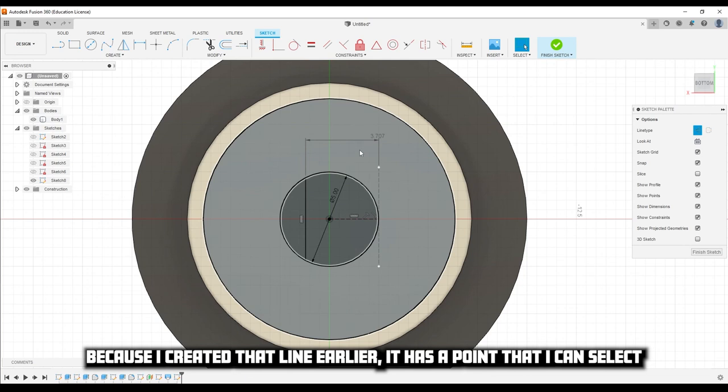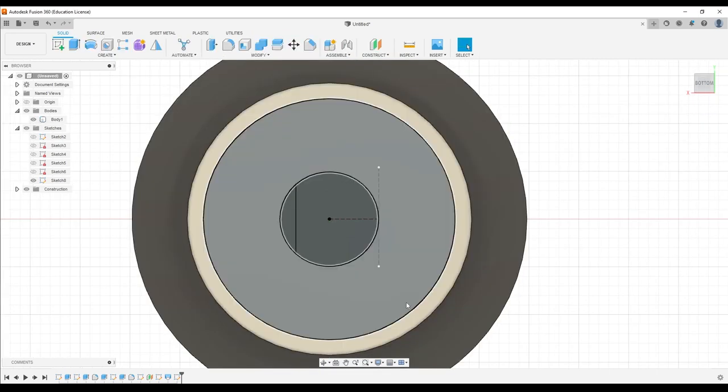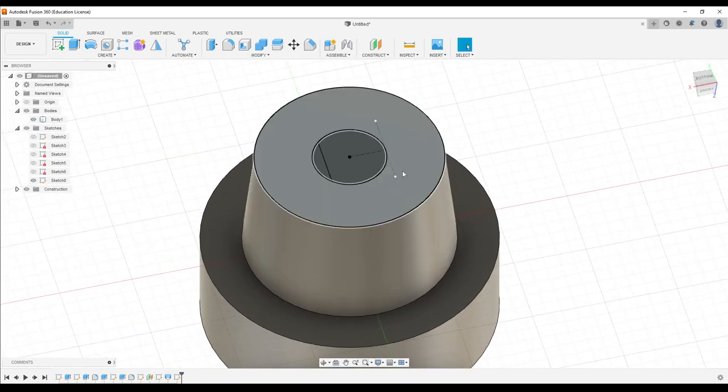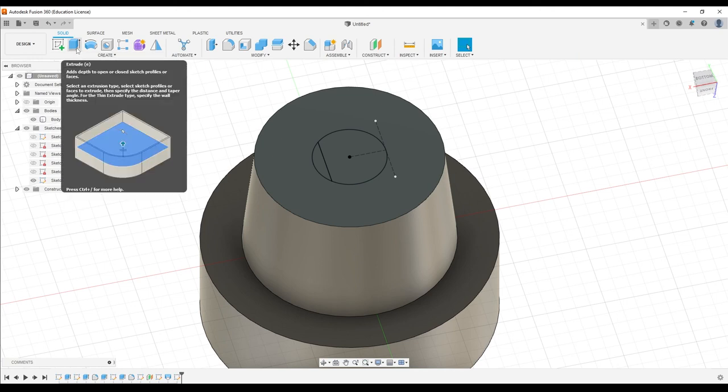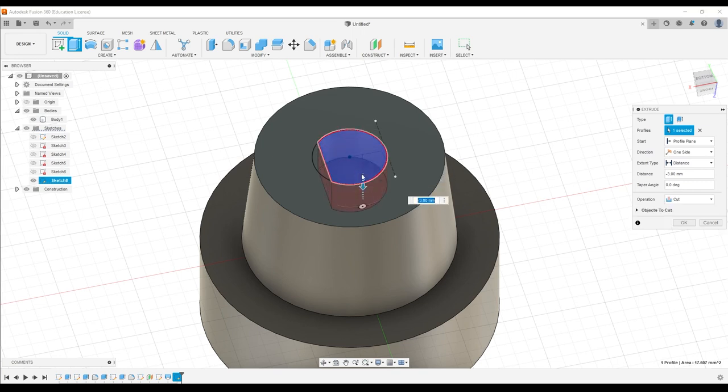That's all coincident means, and you can use constraints however you want. This dimension is not 3.707 — it's actually supposed to be 4.2, so I'm going to double-click it and change it. Because I had that constraint, the only thing allowed to move is the line I want to move. We finished it — it was pretty difficult, and there are other ways to do it, but I wanted to show you these tools. Now we're back to familiar ground: extrude this D-keyed shape down, negative 12 millimeters.